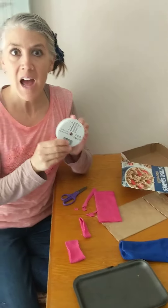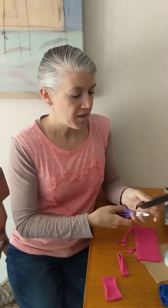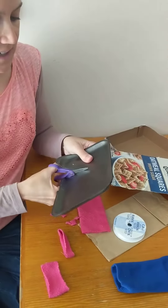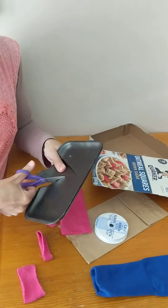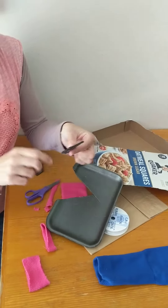With the ribbon I could cut a long piece of ribbon or a short piece of ribbon. With the foam tray I could even practice cutting out some shapes. What shape am I going to cut? It's a triangle.